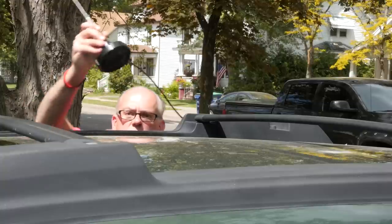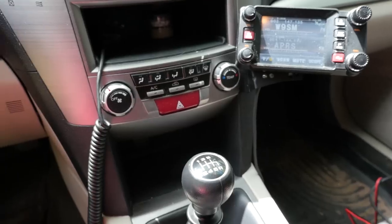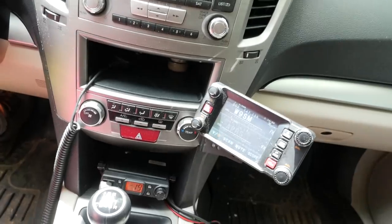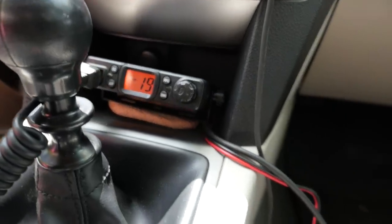Bottom line: the CB27 is a very small transceiver for the unlicensed citizens band — small enough that you could tuck it away in your glove box or find a mounting area almost anywhere in your vehicle. This would be a good radio for travelers, like over-the-road drivers, off-road and four-wheel enthusiasts, and overland people.